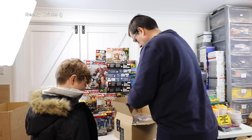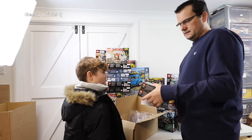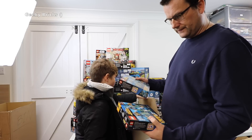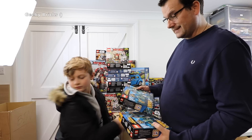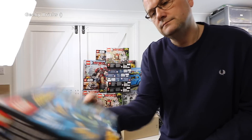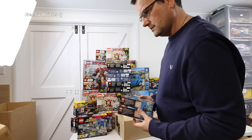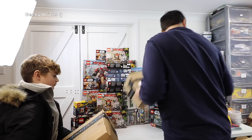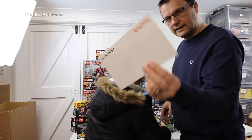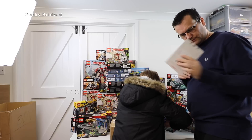That big box just had those two little sets in it. We've got set 76085 — Battle of Atlantis, DC Comics Super Heroes. I like the minifigures in there and I like the bricks in it. Two of those. There was also a memory card in there — obviously not LEGO — so let's put that aside.